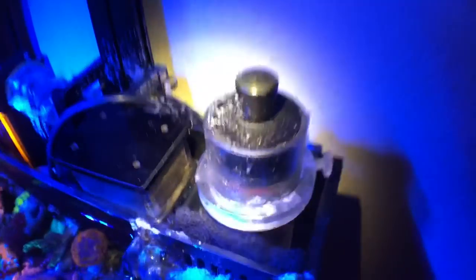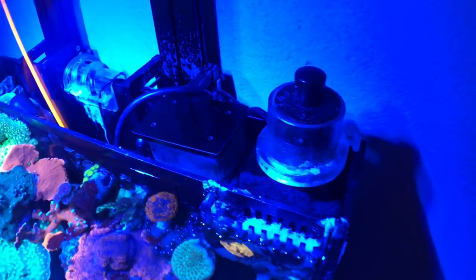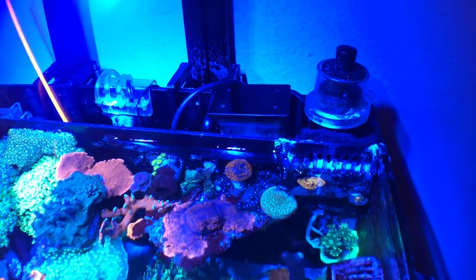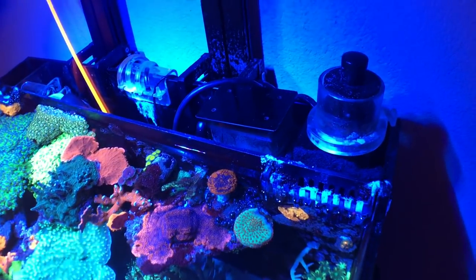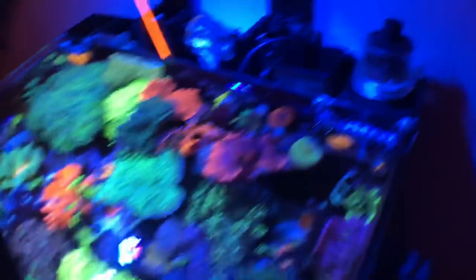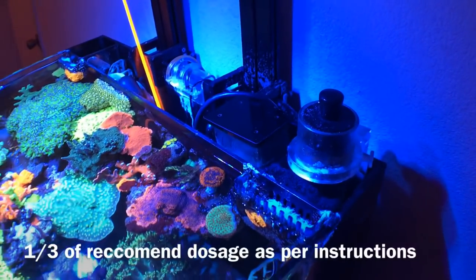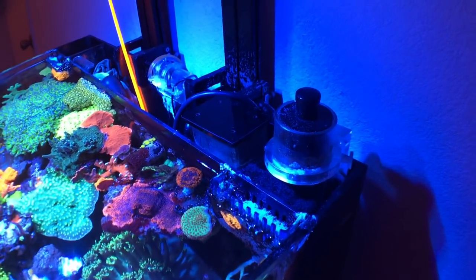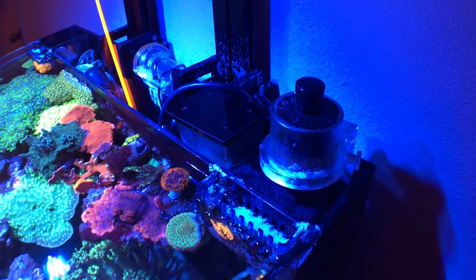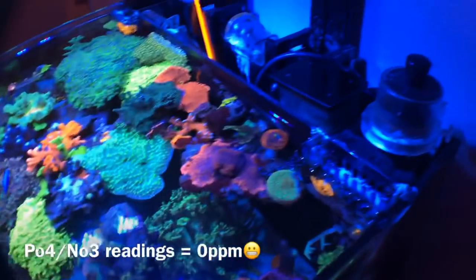Always keep these things maintained — check on them every other day if you plan on using biopellets. I use a small dosage because I'm not relying on it 100% to keep nutrients in check, just as an assist. If you're going to use biopellets, I highly suggest using at least a third of what the bottle recommends, because I used the exact recommended amount and my tank was too clean — corals were not happy.